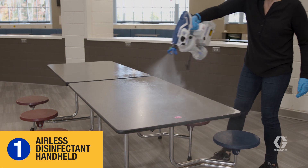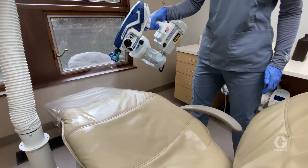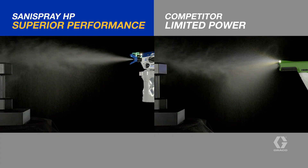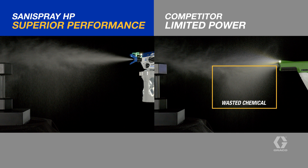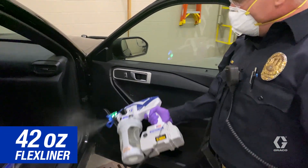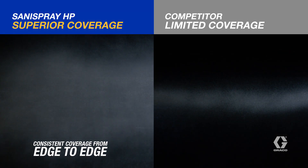First, it's an airless disinfectant handheld. It applies chemicals up to 10 times faster with a high-pressure airless piston pump, delivering maximum transfer efficiency with less wasted chemical. Powered by DeWalt and delivered with a 42-ounce flex liner for ultimate portability, providing consistent coverage from edge to edge.